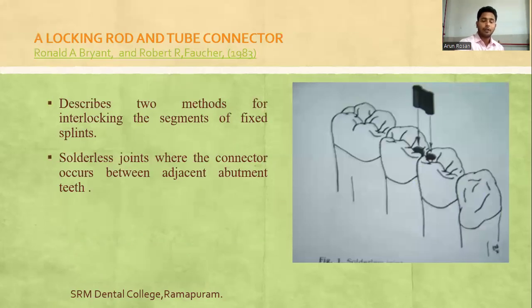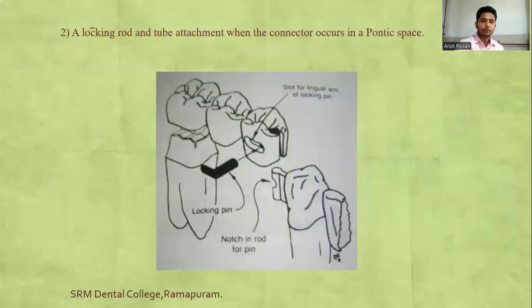The locking rod and tube connector was described by Ronald and Robert. These are solderless joints where the connector occurs between adjacent abutment teeth — immediate adjacent abutment retainers can be joined with this type. The locking rod and tube attachment is used where the connector occurs in the pontic space, joining the pontic with the retainer.